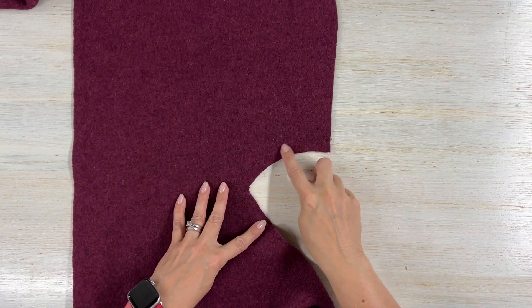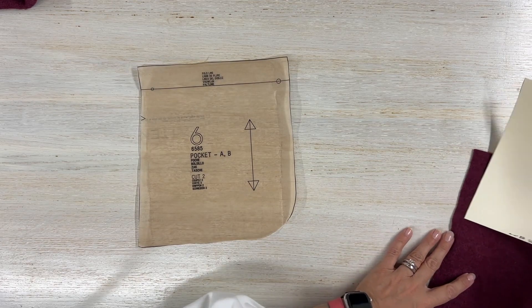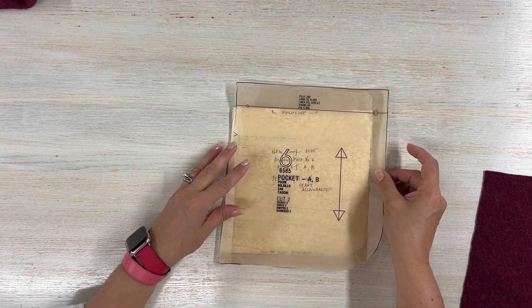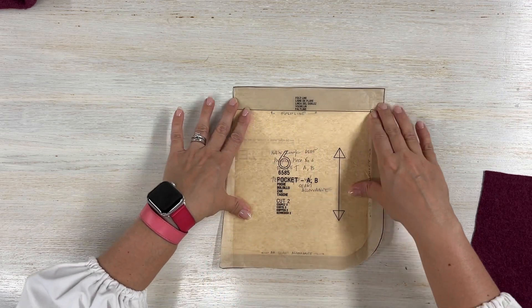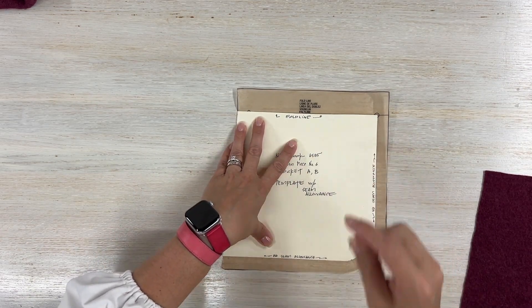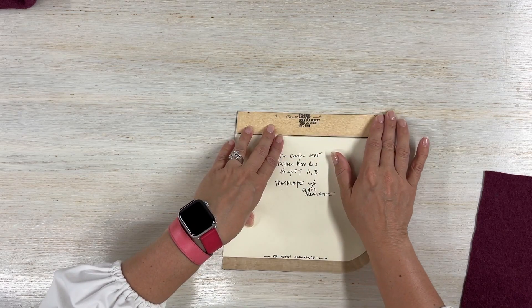Now that we've done the stay stitching on piece number one, set it aside and grab piece number six — your pocket. What I like to do is create a template of my pocket and remove the seam allowance from the template — one and a half centimeters or five-eighths of an inch. I do this for all my pockets, especially with rounded corners, to make sure they all match. I also cut the spot where I have my fold line.